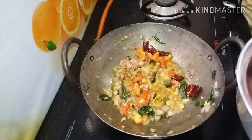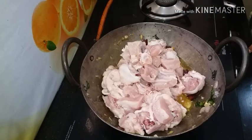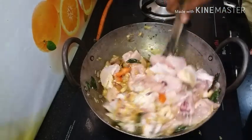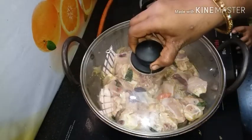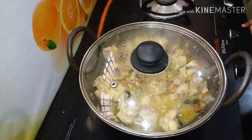Now we'll put the chicken in the pan. Add the chicken and let it cook. Put the chicken in and let it open up.